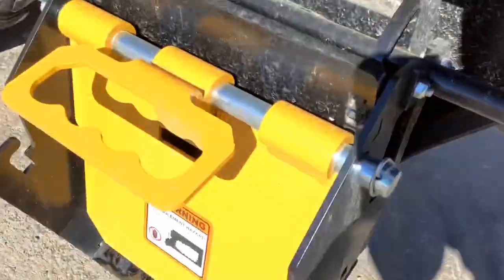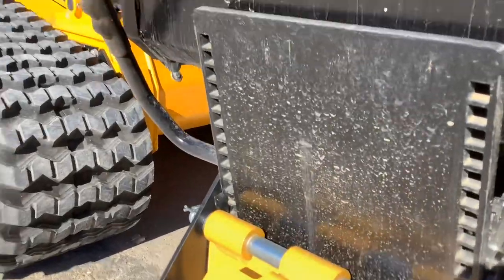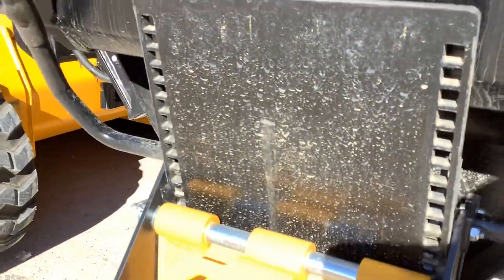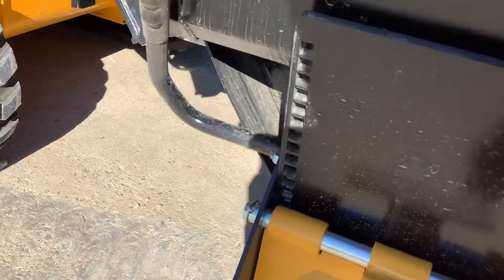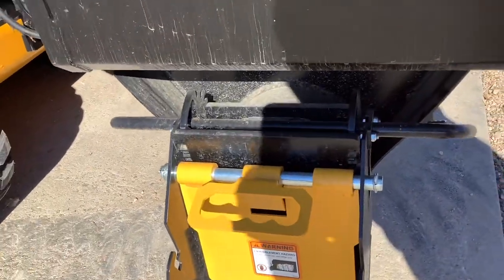This is going to be your handle that will open the door so that your concrete, feed, or whatever material you have in there will start being fed out by the auger. To shut the door, just lift that little latch right there and that'll shut the door.